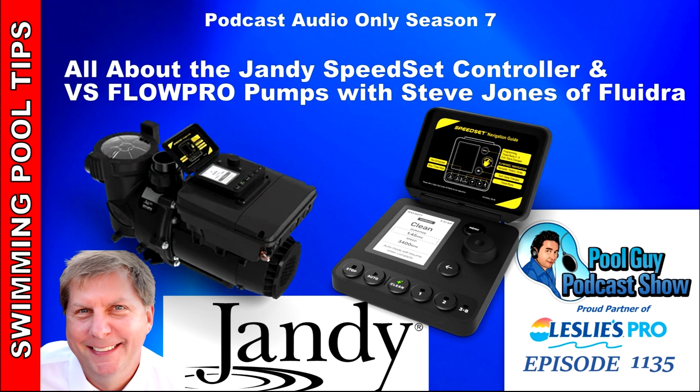Let's talk about the Speedset controller. It's going to be a direct replacement for the JEP-R. Is that one discontinued or still being manufactured? I'm a believer in letting the market decide. It does have a couple of features that Speedset does not have — primarily there are some dry contact relay controls on the back of the JEP-R that we did not replicate on the Speedset.